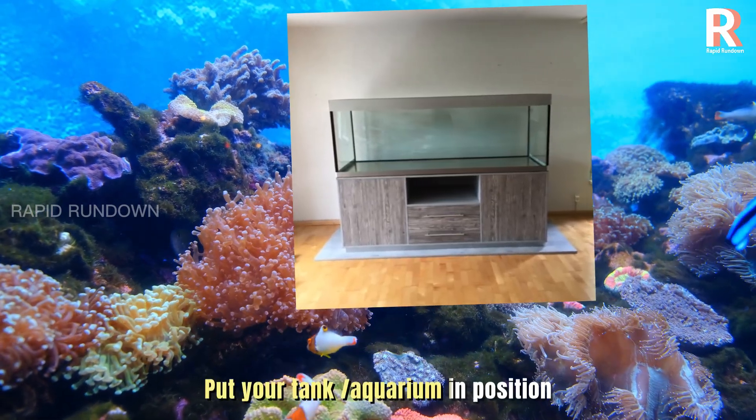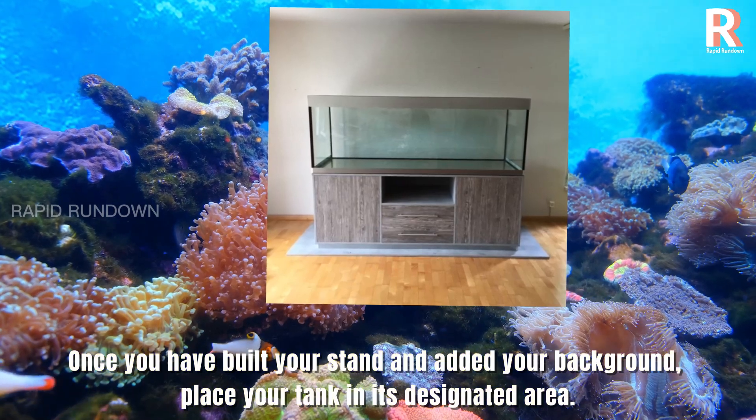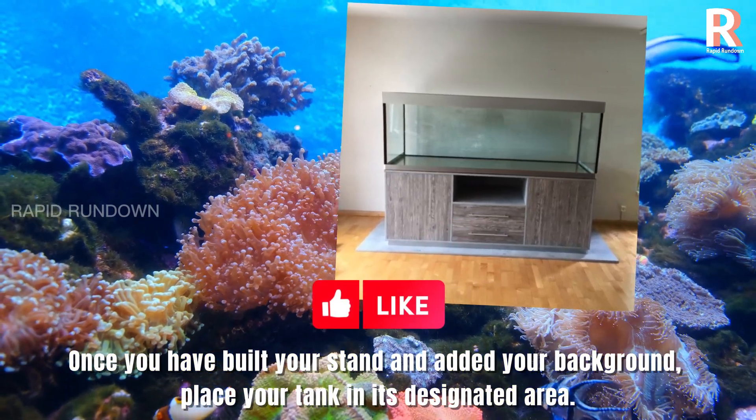Put your tank aquarium in position. Once you have built your stand and added your background, place your tank in its designated area.